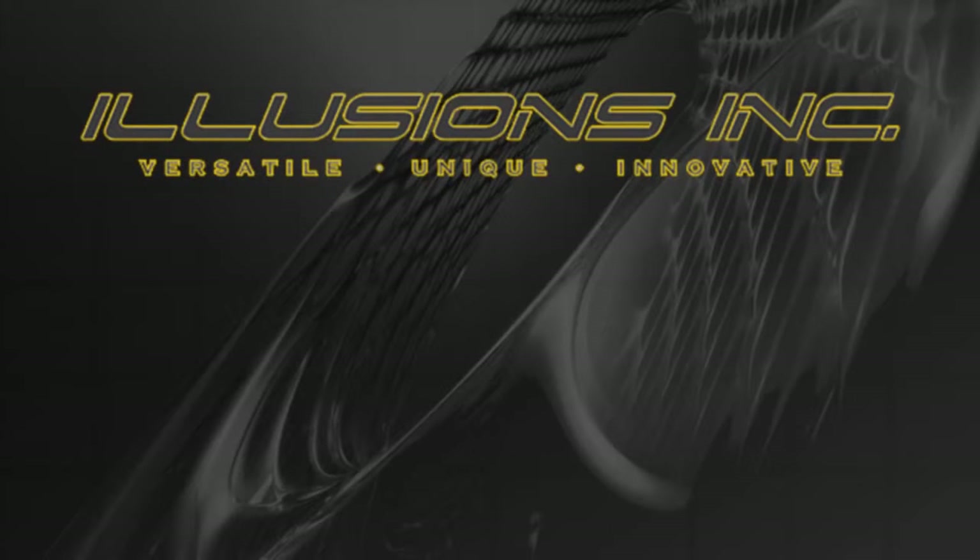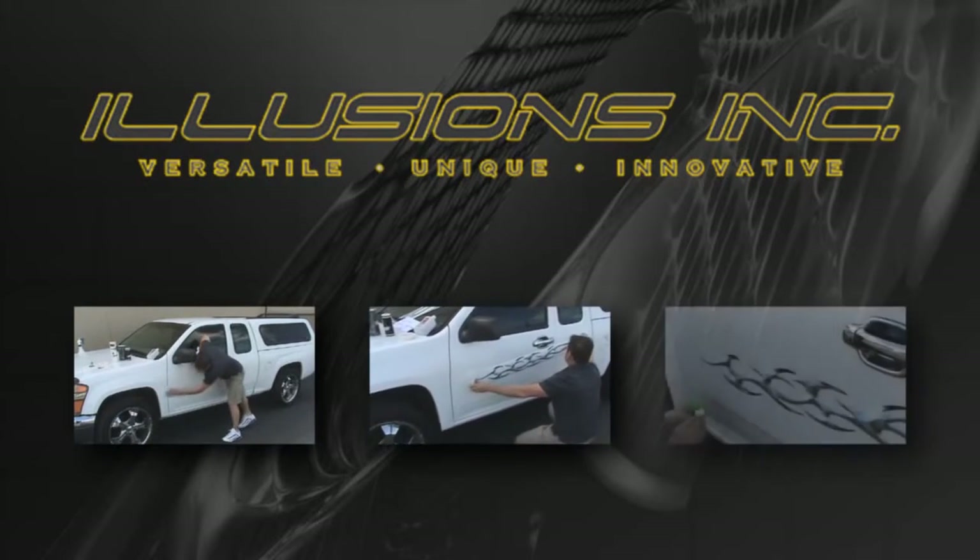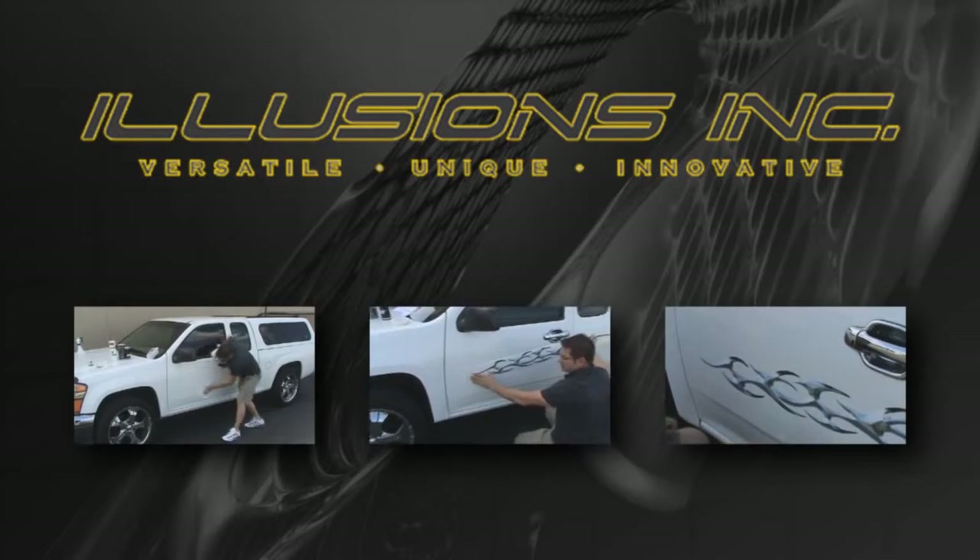Congratulations on installing your new graphics on your vehicle. We hope this step-by-step video was helpful for you, and from all of us here at Illusions Incorporated, thanks for watching.